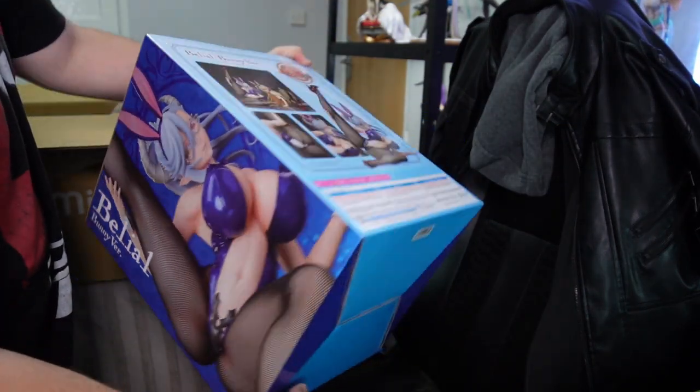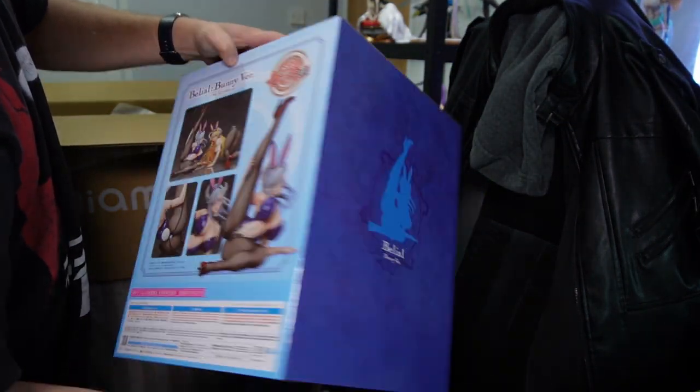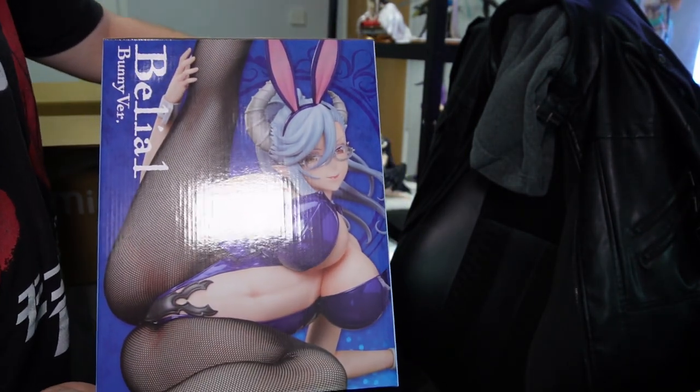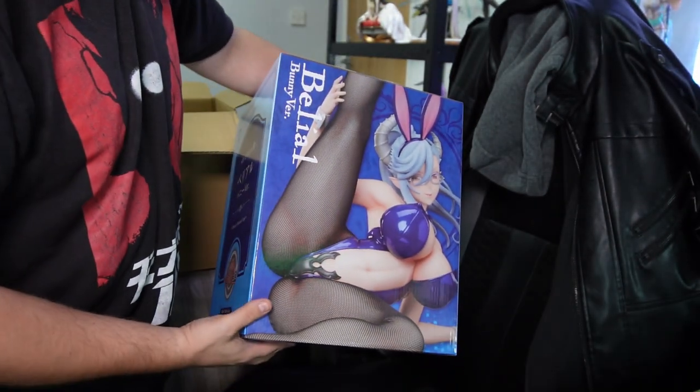Delio bunny version. That's looking really good, can't wait to unbox her. She's a really good looking figure.